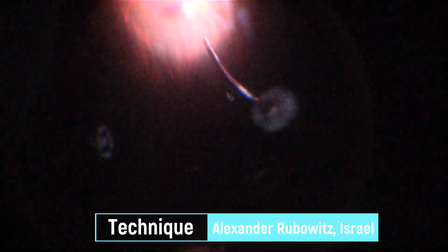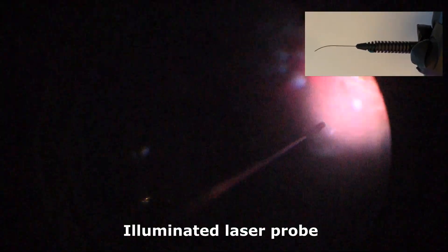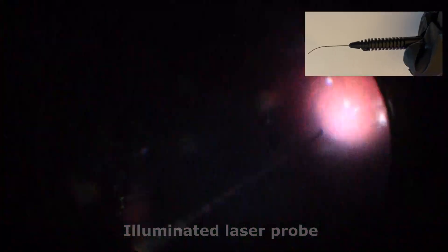The illuminated laser probe is the last technique I wanted to mention while talking about non-assisted scleral depression. It allows you to simultaneously laser in the far periphery, holding the probe with one hand and performing scleral indentation with the other. The disadvantage is a small field of illumination.